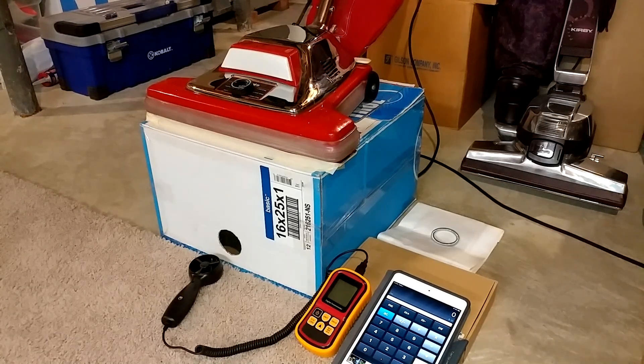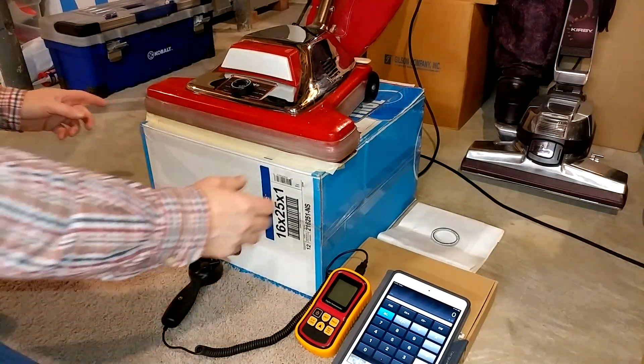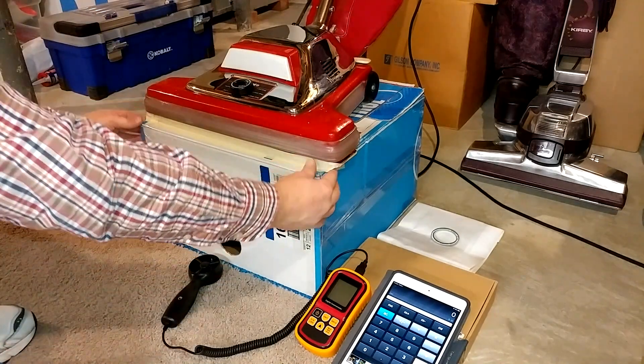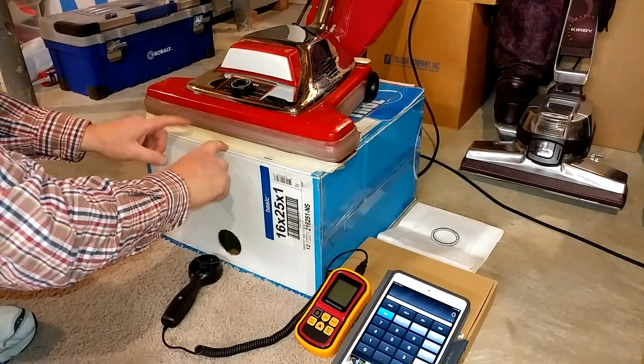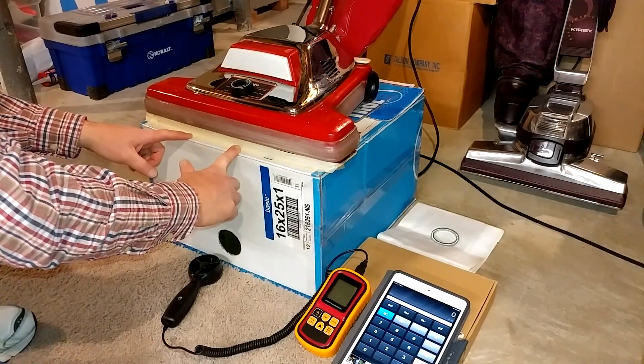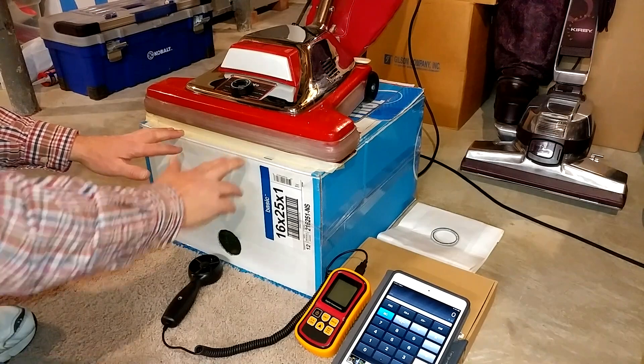Now that I have this SC-899 back together, let's go ahead and give it a — I use this term loosely somewhat — a formal airflow box test. What I mean is, this nozzle opening here exceeds my airflow box, and you're going to hear the brush roll smack against the cardboard, which is probably going to give it airflow numbers that are a little bit lower than normal.